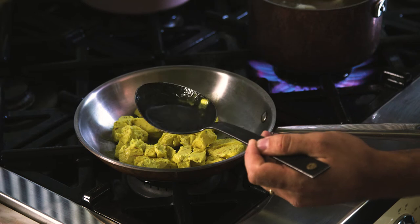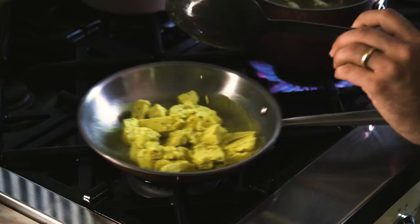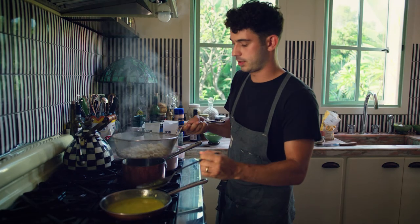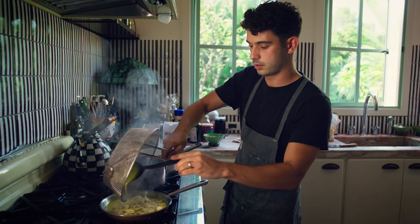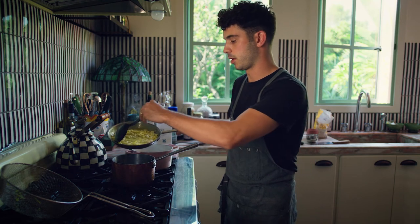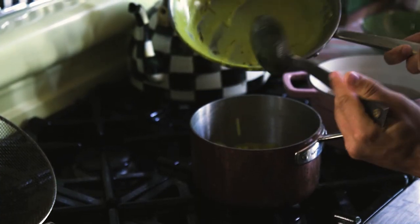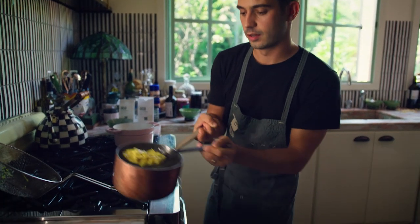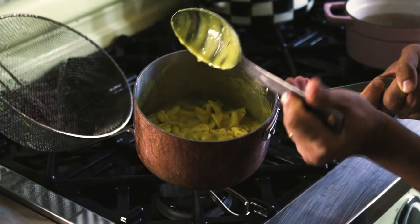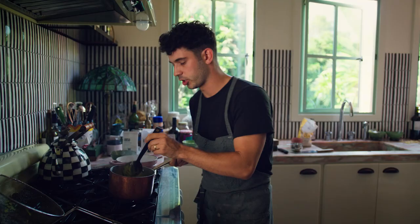Take some of that starchy pasta water and add that in. We can put this right into here, and if we want more room for it to jostle around, we can put it back in the larger pan. This is looking really, really good — it's got that light saffron turmeric hue to it. We know it's already seasoned the way we want it to be, but of course we're chefs, so we're going to check.